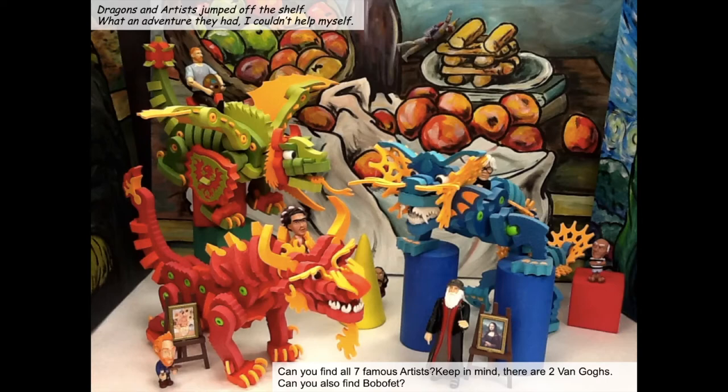This is my last one. Dragons and artists jump off the shelf — what an adventure they had. I couldn't help myself creating just one more using the dragons. Since we had been out for a few weeks, I was able to finish piecing together my puzzle sculpting dragons. When I see you guys in the fall, look for these cool dragons hidden somewhere in the art room. Can you find all seven famous artists? There are two Vincent van Goghs. And can you find Boba Fett?